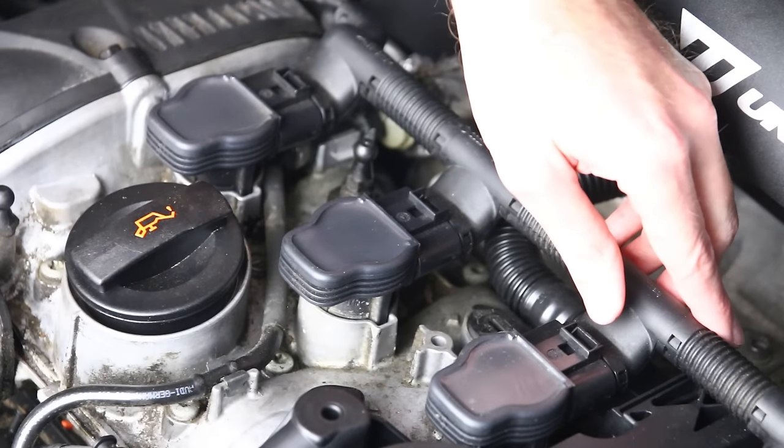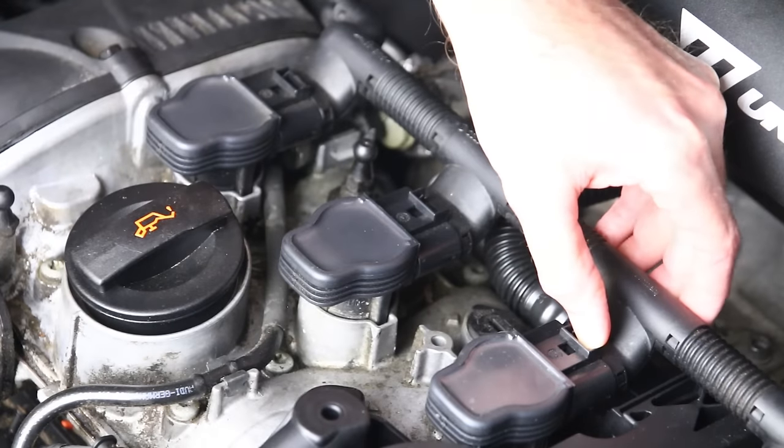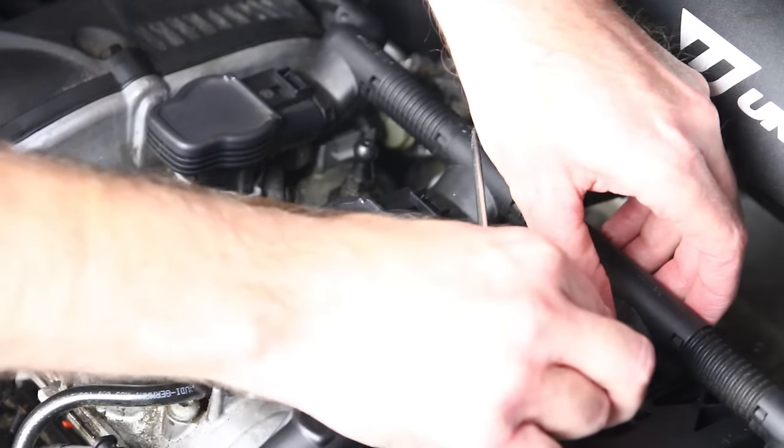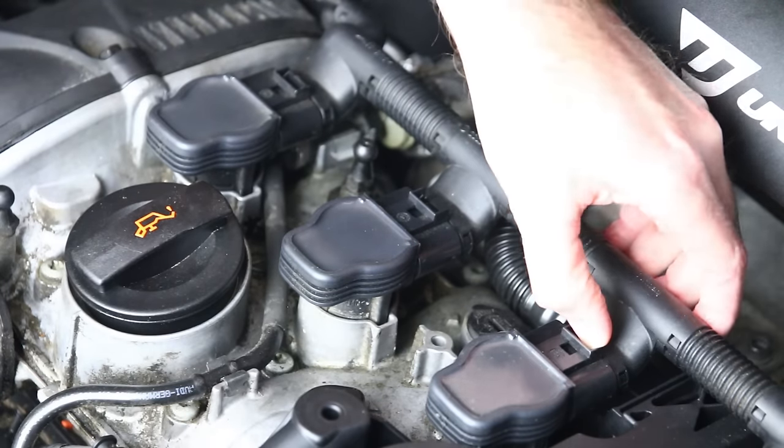The correct way to release an ignition coil connector is to push down on this tab, then lean forward towards the front of the vehicle and slide it off. That is the correct way to do it — you can see it click when you put it back on.